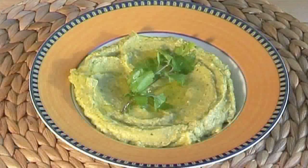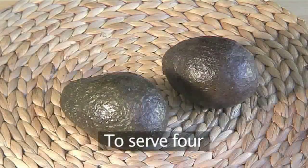Hello and welcome to VideoJug. We're going to show you how to cook guacamole, the Mexican avocado accompaniment to chicken or beef fajitas. You will need these ingredients, which serves four people.